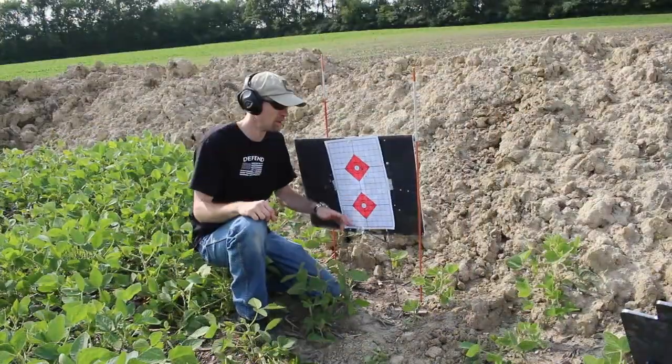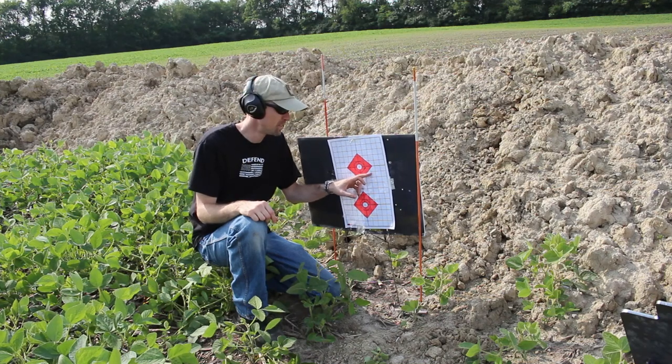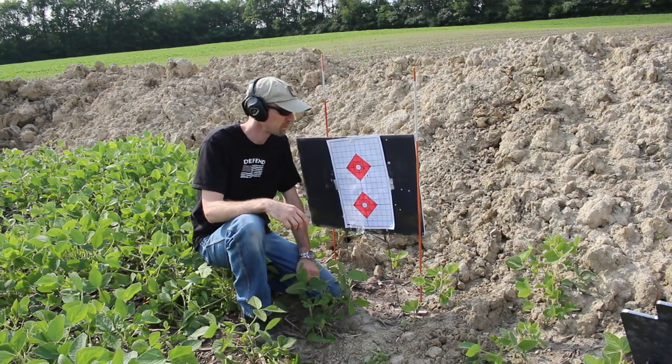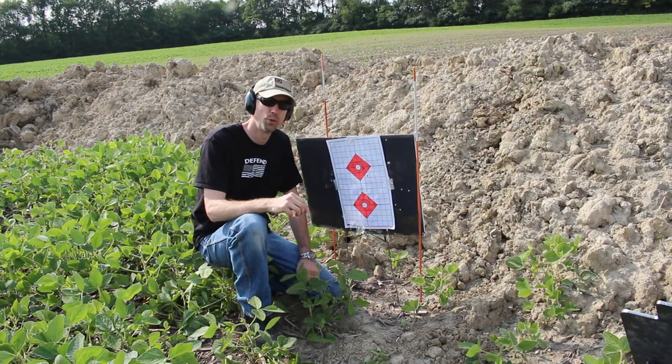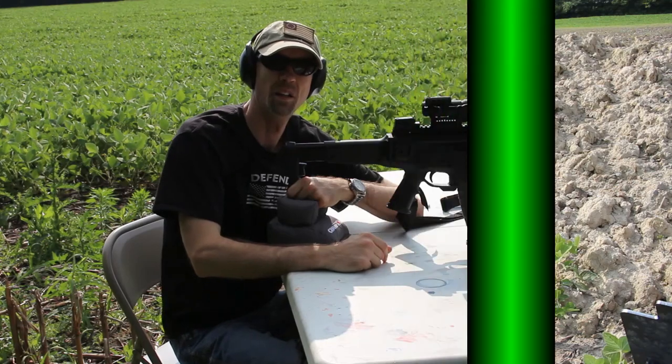Here we are down at 50 yards. We've got two rounds touching basically, and one round an inch away. It's going to be pretty typical of what you can expect — 50 yards, about a 1-inch grouping. As we push this back to 100, I expect it to open up to about 2 to 2.5 inches. I'm not putting a magnified optic on it today. I just basically want to show you it is shooting as expected.